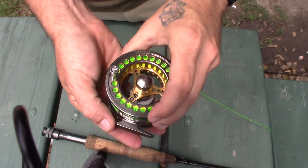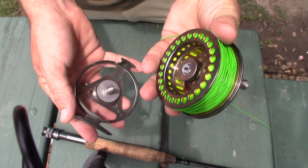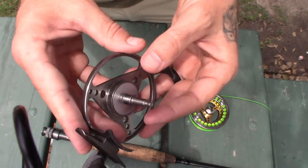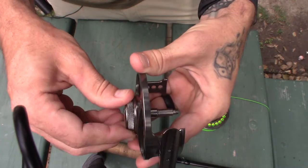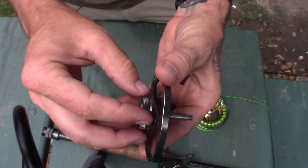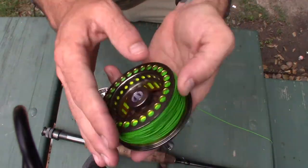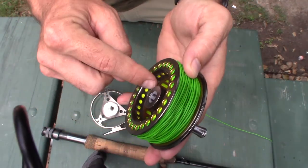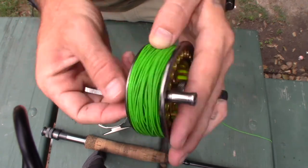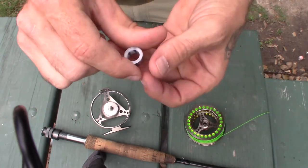That'll release the spool itself. As you can see on this side there's really nothing — this is the actual drag on this model. This is the So You Yang, and it's just a nylon washer friction type. The bearing is actually on the inside of the spool, and there's a threaded nut here as well — just unscrew that and knock it out.